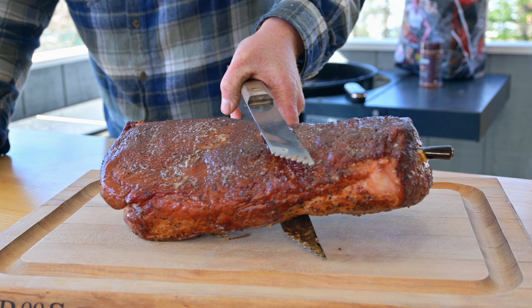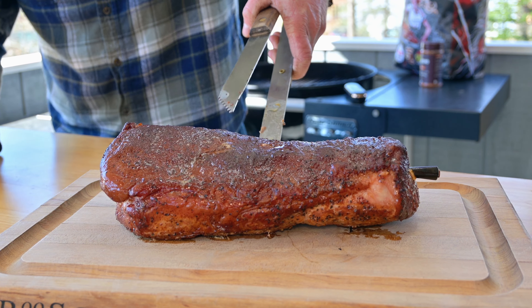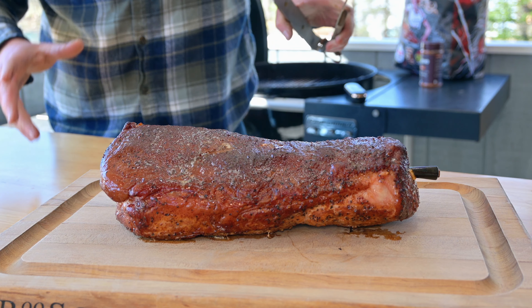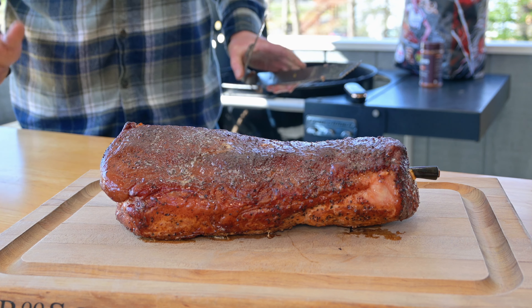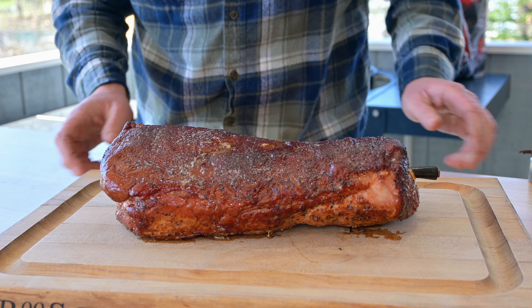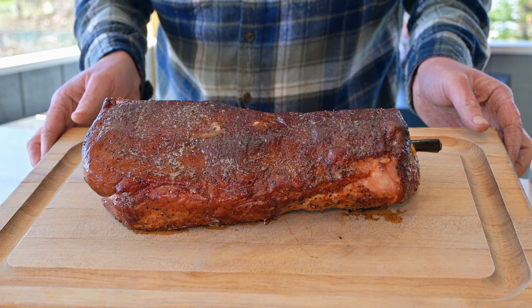Look at that. Going to let this rest on the cutting board for a minute or two, let a little bit of that heat out, then we'll cover it with some foil. Let it rest for about a total of 20 minutes before we slice into it — let all those juices redistribute. Oh man, it looks so good though. I can't wait.